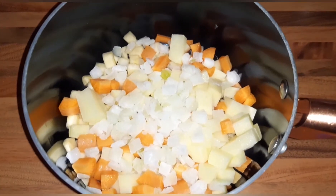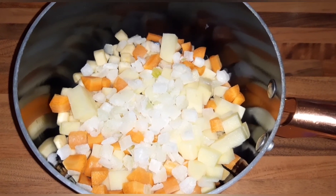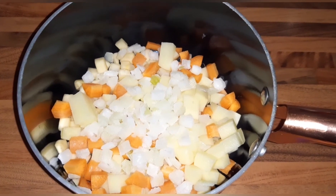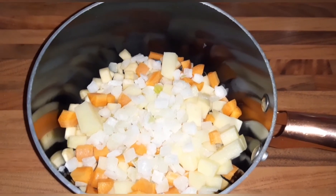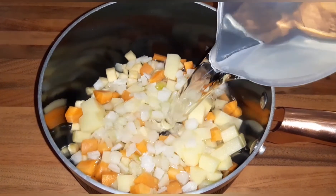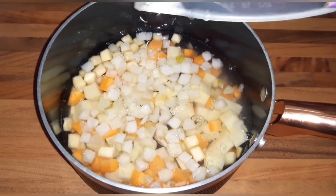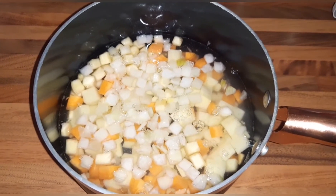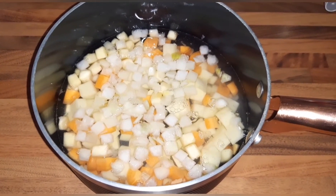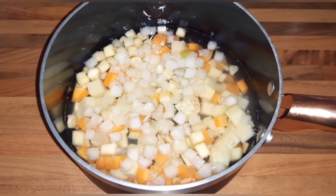I have weighed 100 grams of swede into my pan, put in the chopped onion, diced carrot, and diced peeled potato. I've tried to do them all the same size so they cook evenly. Just going to add the 600 ml of water to the pan, then bring it to the boil on the hob, turn it down, and simmer for 30 minutes until the vegetables are soft.